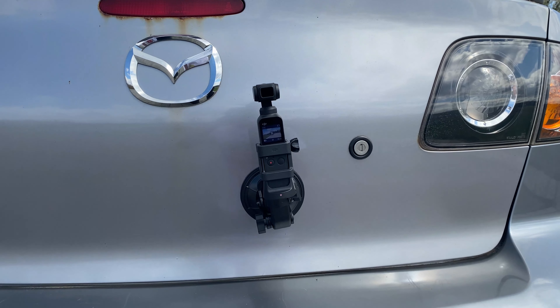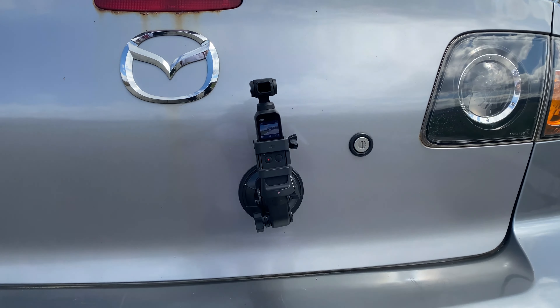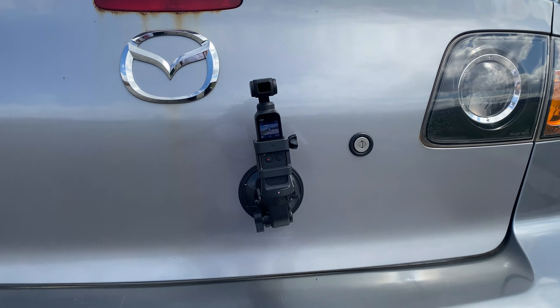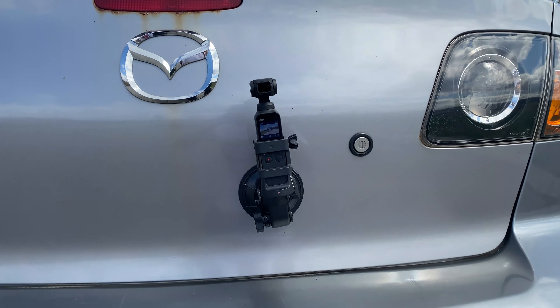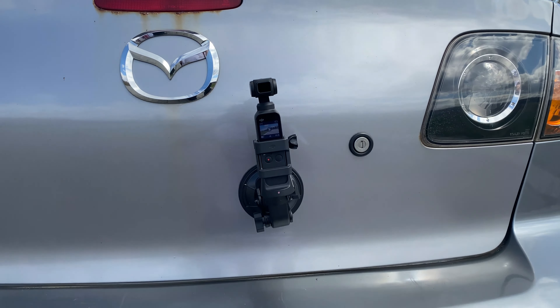That trunk angle was pretty cool — not really much different than when it was on the bumper. One thing I noticed is that I didn't mount it perfectly straight, and I figured the gimbal would compensate that little bit of tilt, but in fact it didn't — the footage is actually a little angled. I'm shooting in 4K so I could punch in a little bit and change the rotation in post, but that's not ideal. So if you set it up like this, make sure it's perfectly straight otherwise you'll see that in your footage.